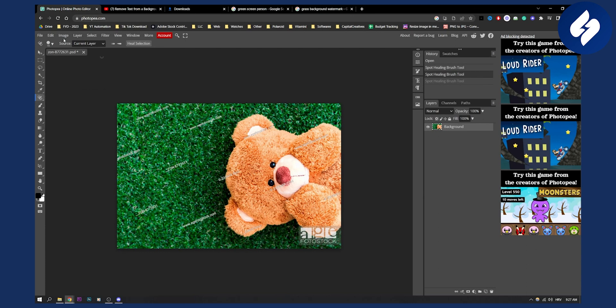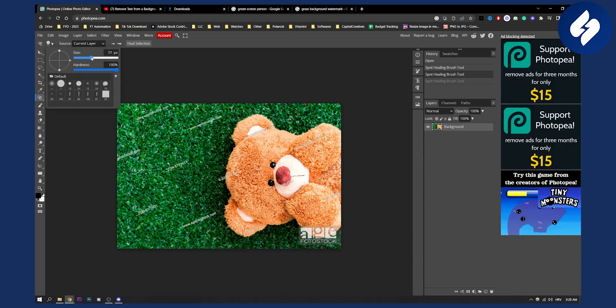Let's click on that and make the brush a little bigger — let's make it 100 or even a little smaller like this. Hit the Alt key on your keyboard, left click, and then drag around these watermarks here. We'll need to wait, and as you can see, we actually deleted the watermark.